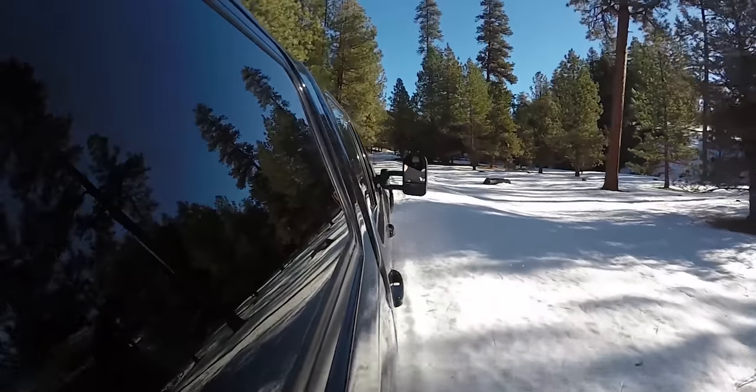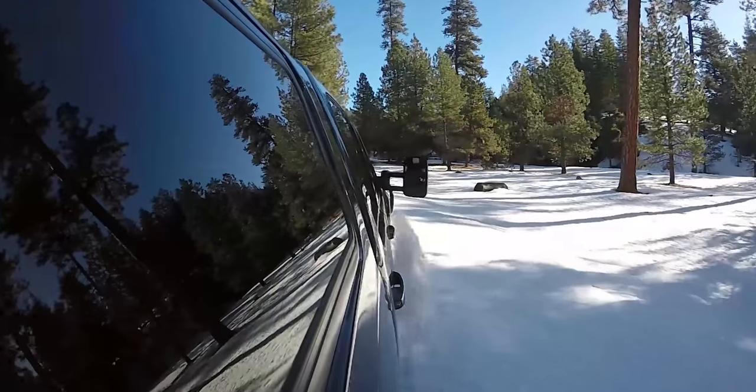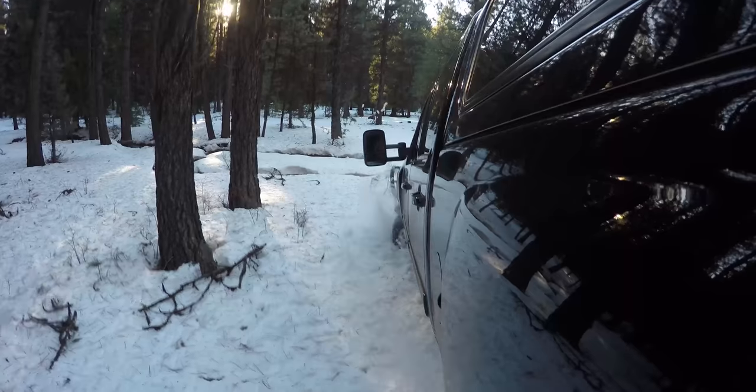Christy Titus here with Pat Mywis from Warn Industries. I inevitably get stuck in the woods in inclement conditions — wild places. Pat is going to walk me through how to set up my winch and some other safety things you need to look at.